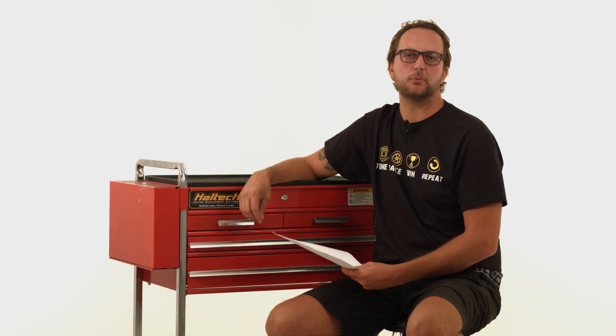Hi and welcome to another episode of the Haltech Q&A where we'll be answering a few of your questions that have been submitted to our Facebook page.